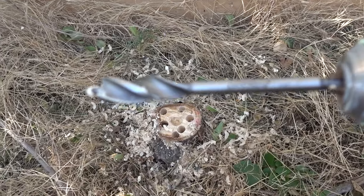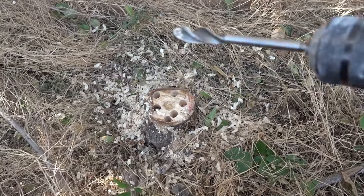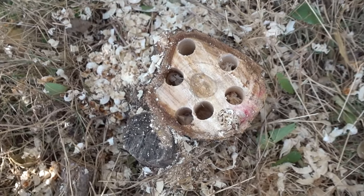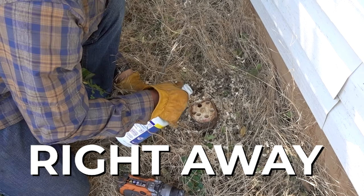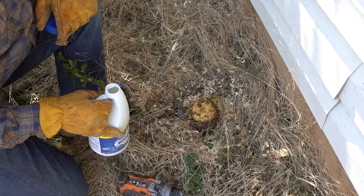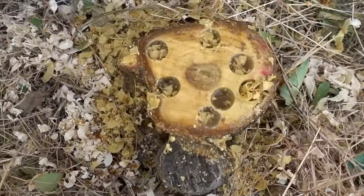That drill bit worked awesome. So we'll see if that helps at all. That's enough bleach, I hope. While I treated that with bleach, let's see if it actually killed it.